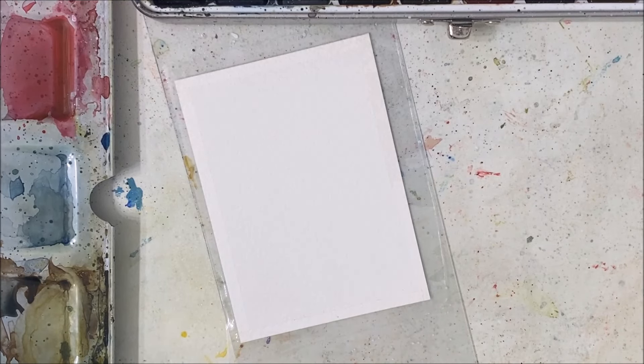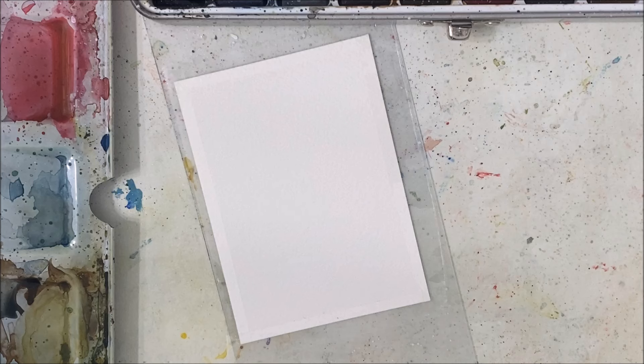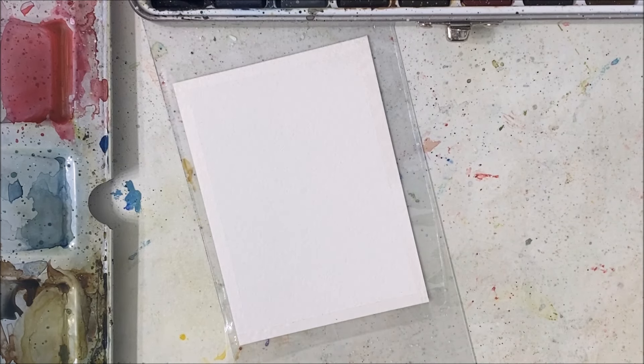Hello my friends, welcome to another watercolor tutorial. I'm just switching out my water because I forgot to do so before I hit record. So we're going to be painting a beautiful daisy field.